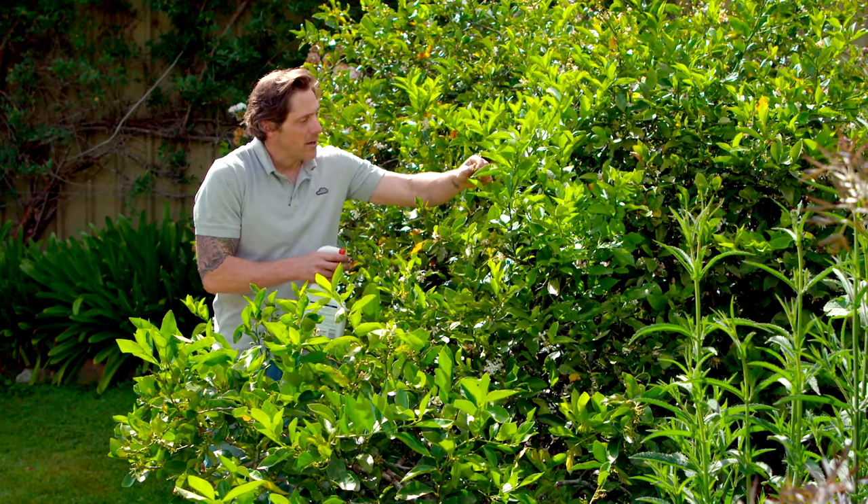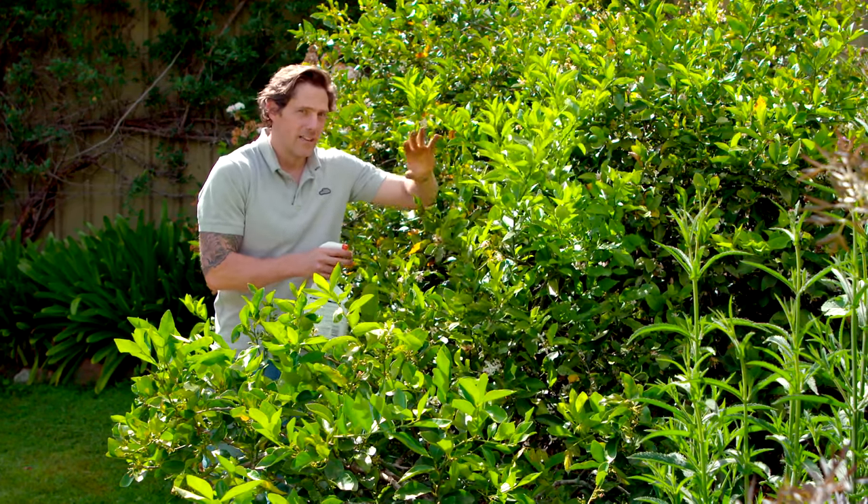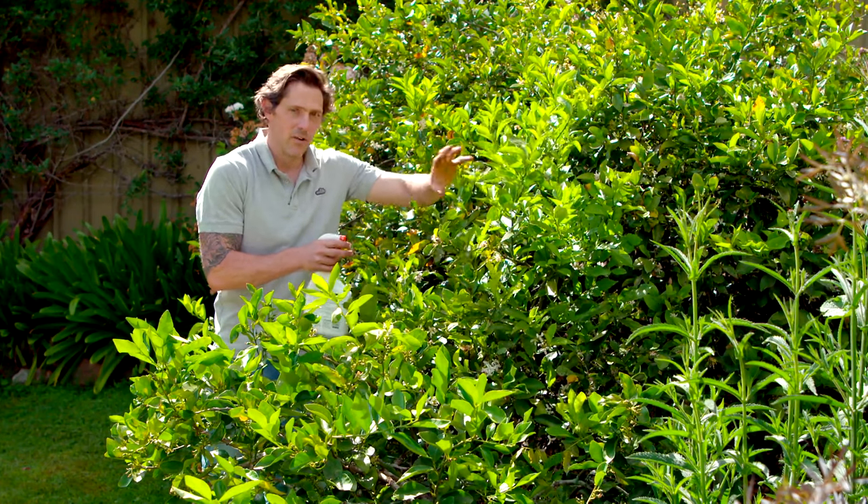At the moment they're covered in these lovely soft green leaves, and that's what the insects are looking for. So you want to focus your spray on those.